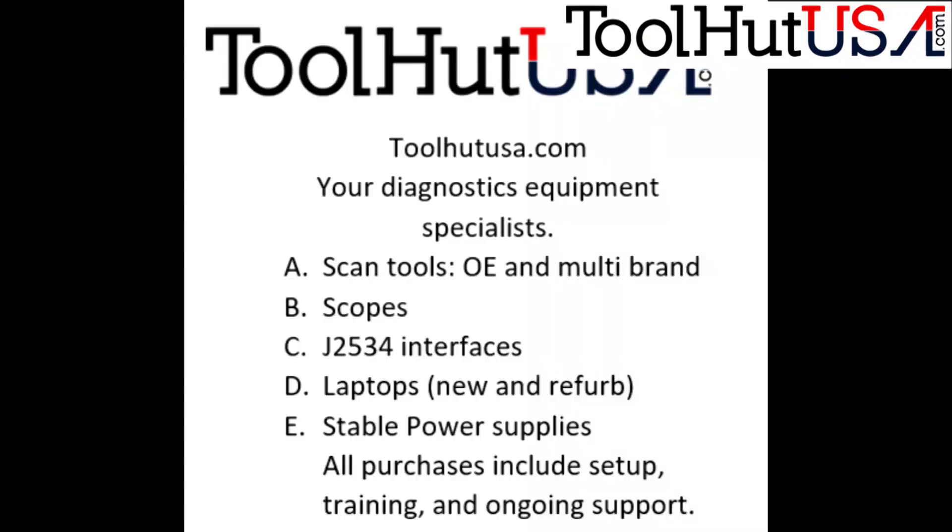At ToolHutUSA.com you can purchase a Drew Technologies Kardec Plus 3 — it's under Programming Equipment. All of our products include phone support for up to one year, and also include setup and registration of the tool.